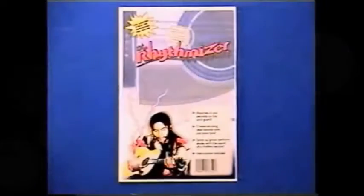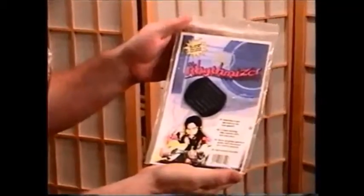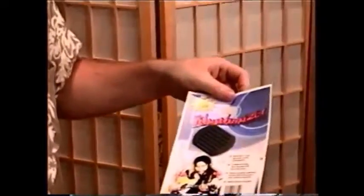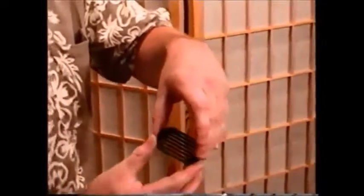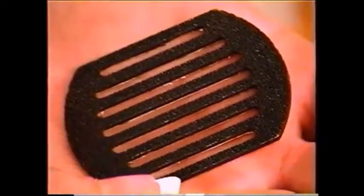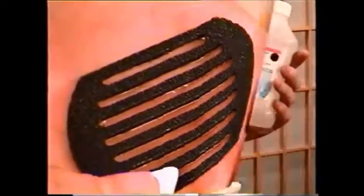Throughout history, musicians have endeavored to create rhythmic sounds with their stringed instruments. The Rhythmizer is the first attachable and removable percussion device for all acoustic instruments. As you can see, it consists simply of a small plastic attachable washboard in which the pick of the musician will strike the grooves to create a percussion effect, slow or fast.